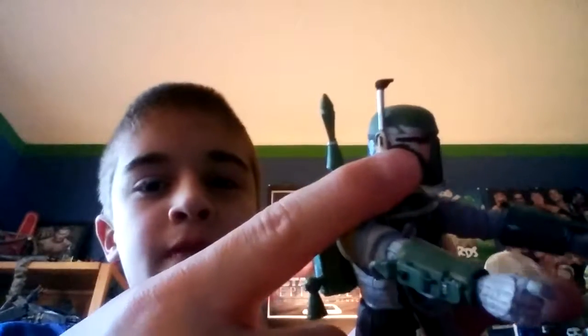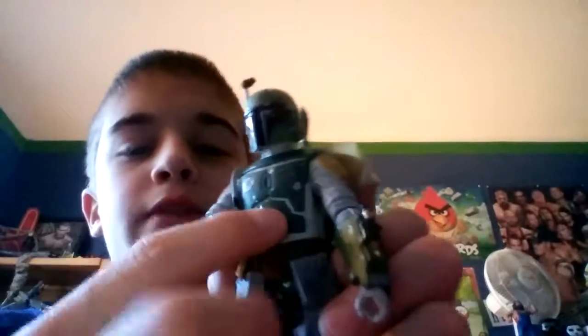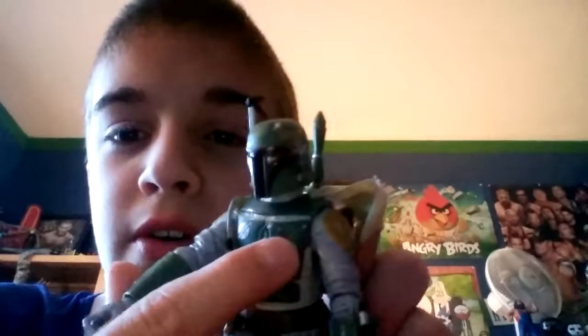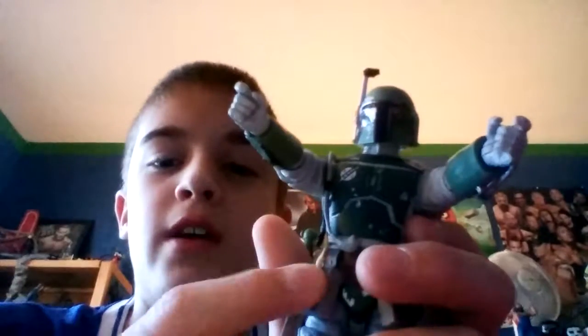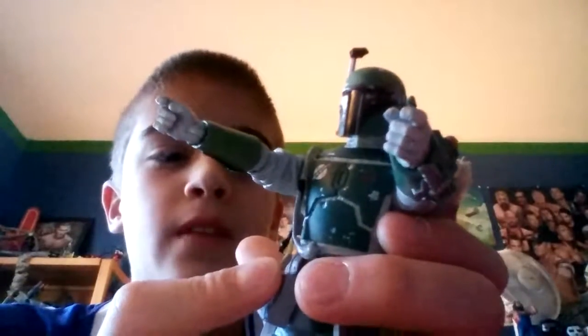His helmet is very detailed and very accurate. You can see there's silver paint on the front and on the back of the helmet as well, if the jetpack isn't blocking your view. There's an antenna at the top with a black tip. Moving down, he has these nice olive green chest plates, a little space logo — maybe some sort of planet — and two red lines. He also has this little strand of hair; some people say it's a Jedi Padawan braid, but no one really knows.